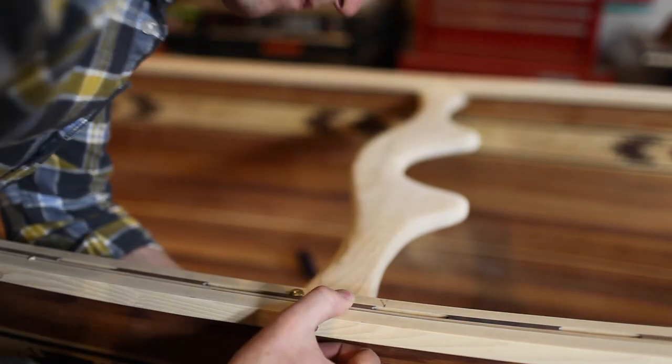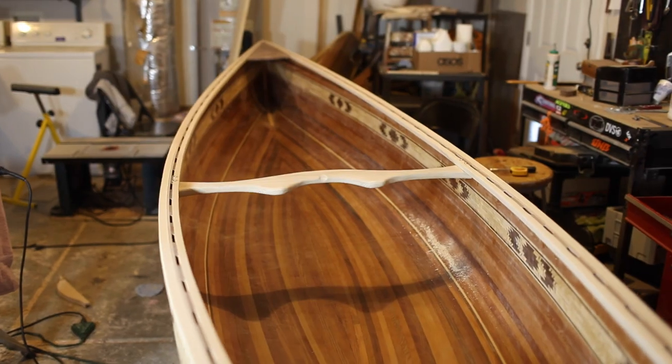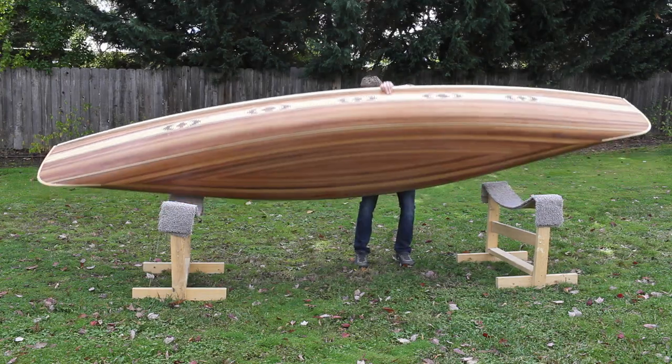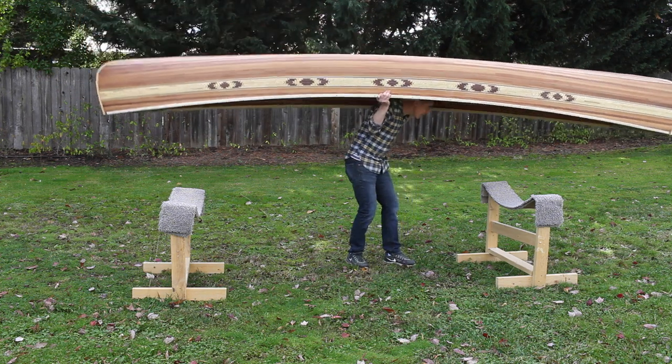I'm going to use brass for all the exposed hardware on the boat. After it's installed, you should be able to lift it on your shoulders and walk around.